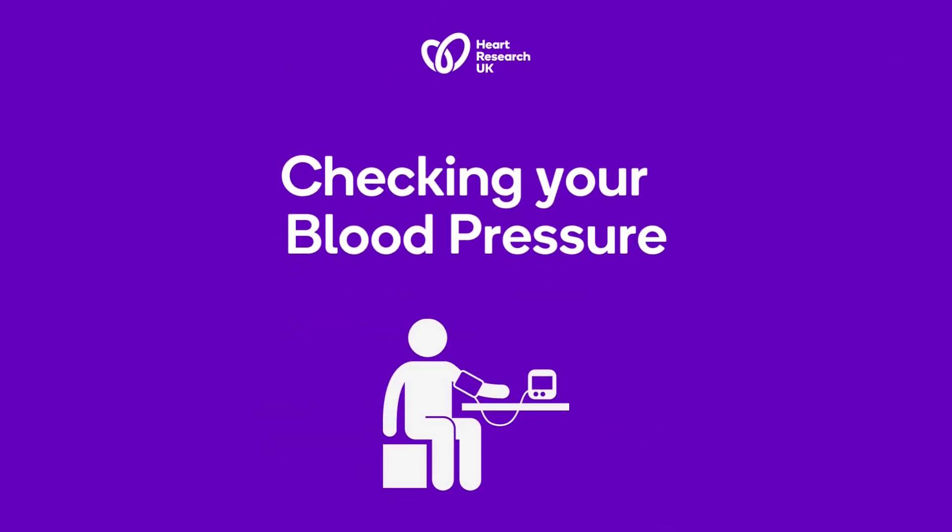Now that you know how to check your blood pressure, you can keep your heart health on track. You can even take other family members' blood pressure, or teach them how to do it themselves. Good luck!